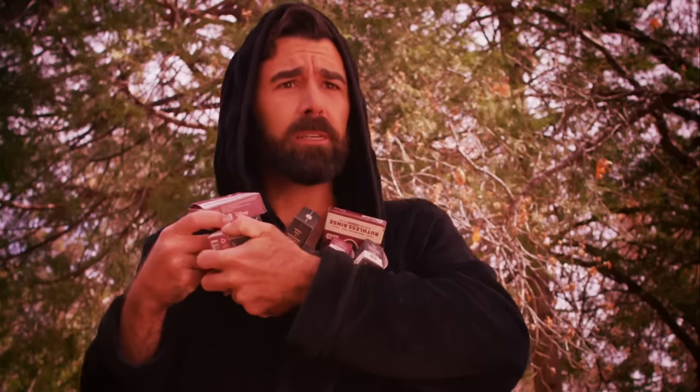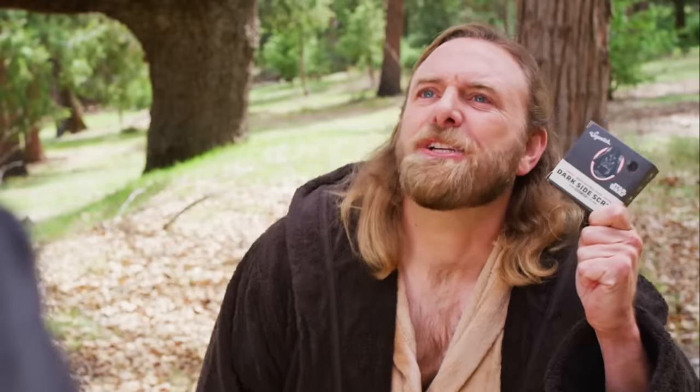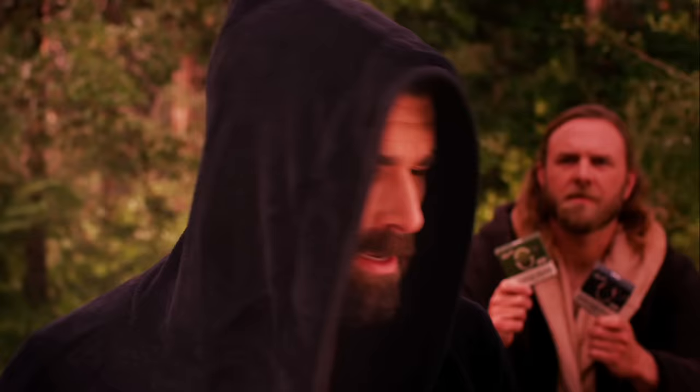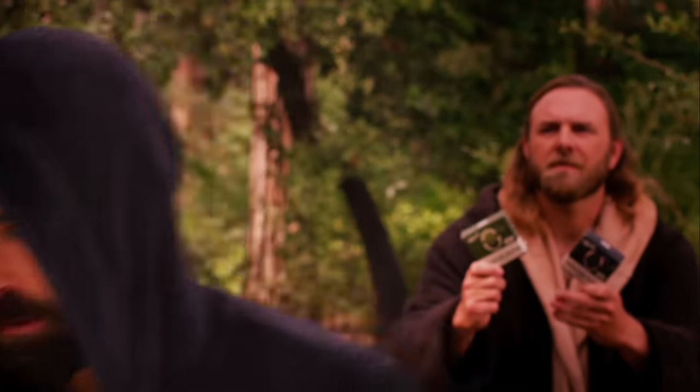Silence! I've chosen my path. Listen! It's easy to give in to the Dark Side Scrub. But I think you should appreciate the galaxy of scents. If you're not with me, you're my enemy. You are my brother, Mike. Remember?